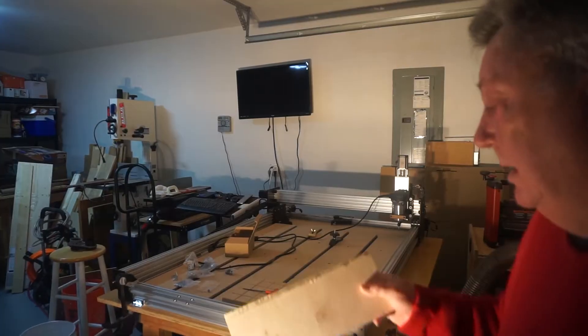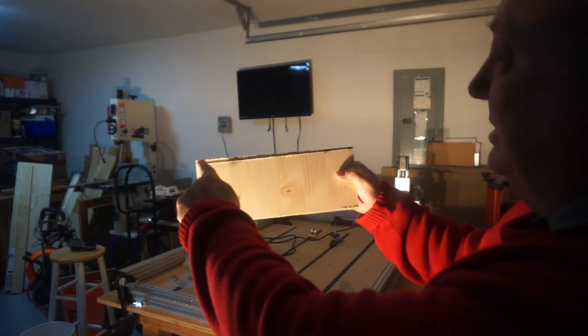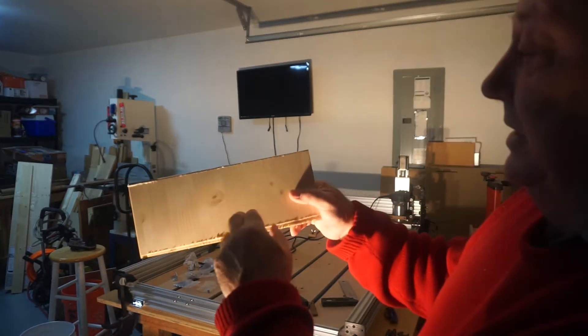I'm going to get a board. So this is the board. I put it at the very far end of the spoil board, and as you can see, this is a diagonal cut. So I have been squaring it up.